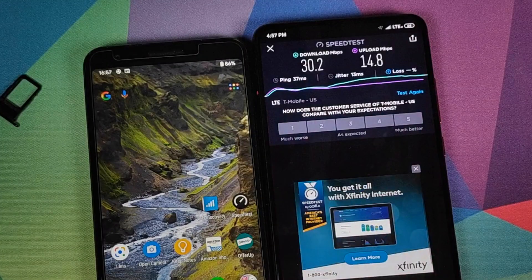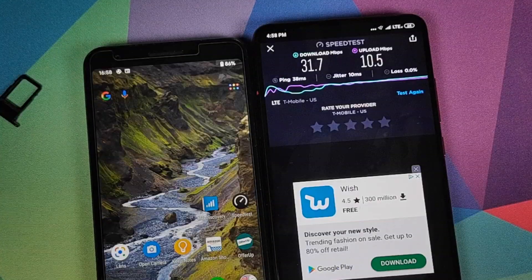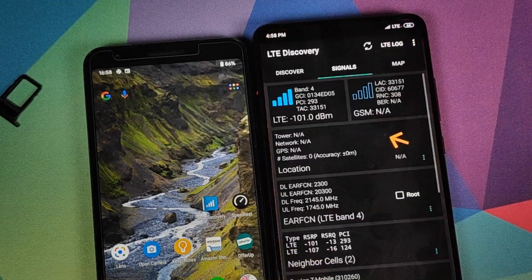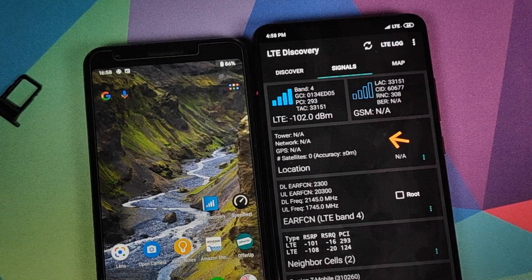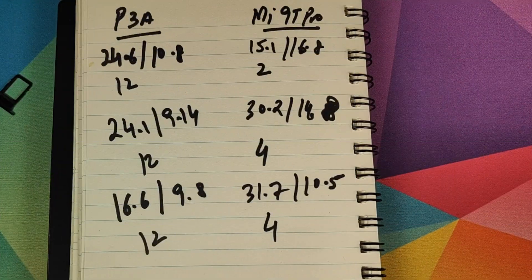We have LTE on the Mi 9 Pro — open the speed test application and click on test again. We are getting 31.7 down and 10.5 up. Last, we go into the LTE Discovery app to see what LTE band we are connected to — we are connected to LTE band 4.